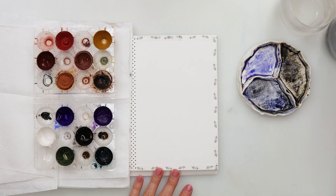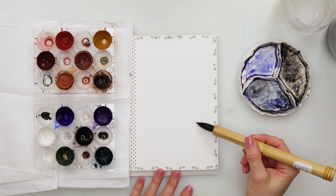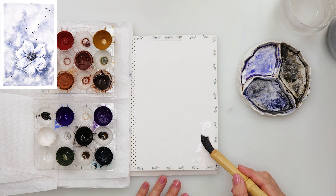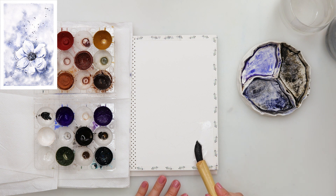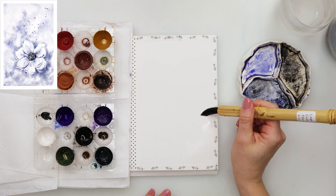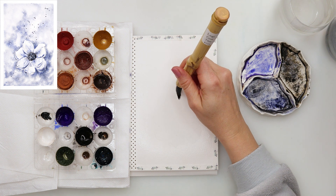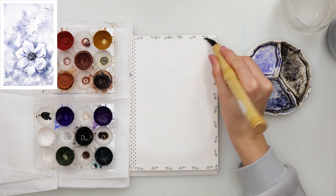Today I decided to challenge myself to paint with only one brush. I am using this large gourd hair brush from LeBenzon paintbrushes, and I will put the link down in the description box if you want to check that out.